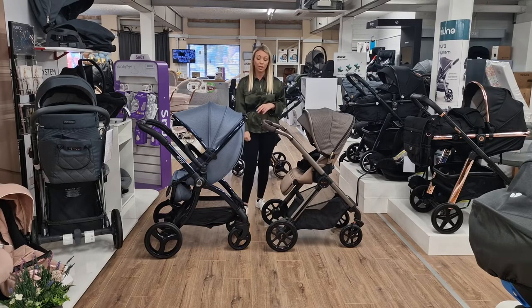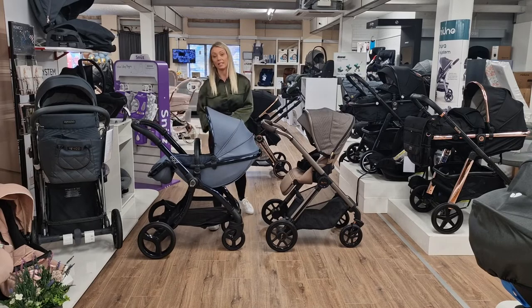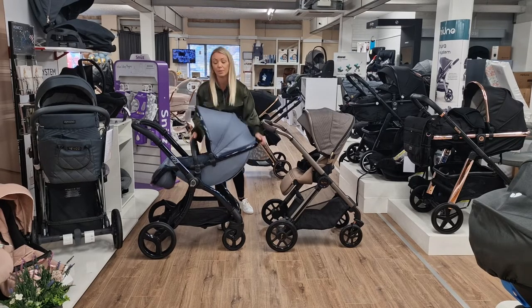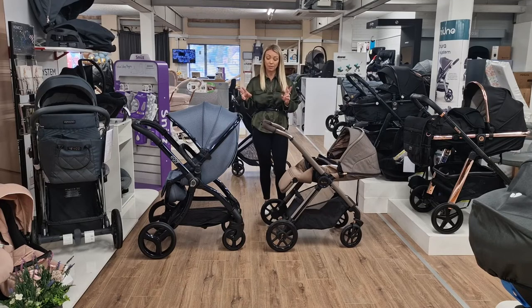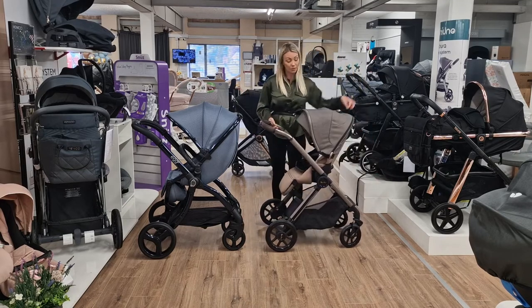In the baby industry you've got two types of seat units. You've got seat units that rotate at an angle, and that's classed as a bucket seat - you use that from six months, though it depends on the development of the child. And then you have seat units that lie completely flat. So you've got two types of seat units.